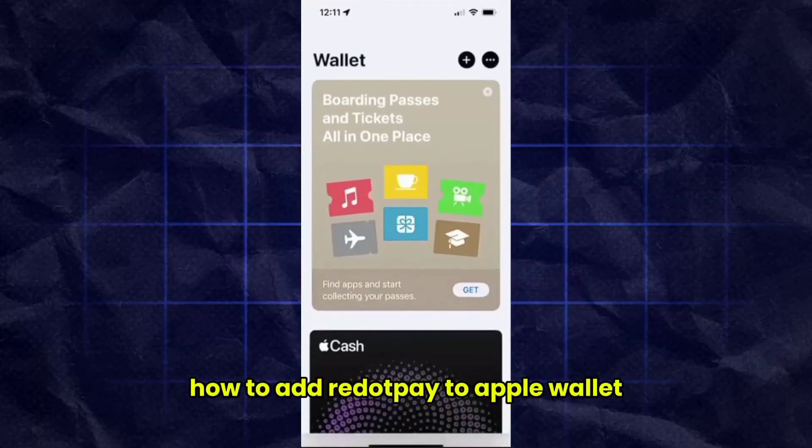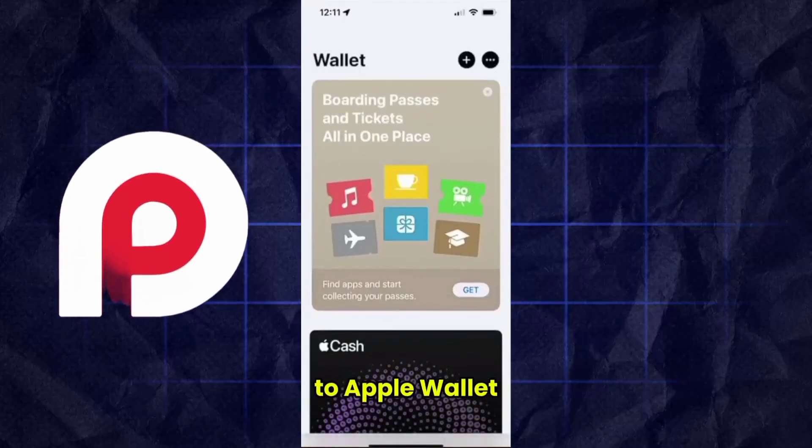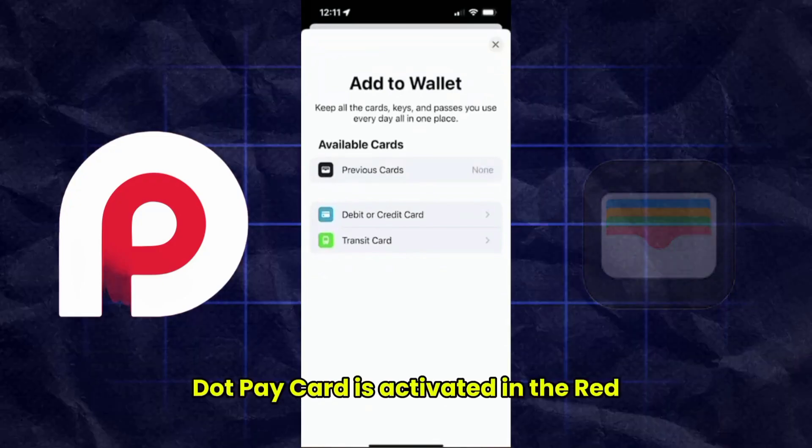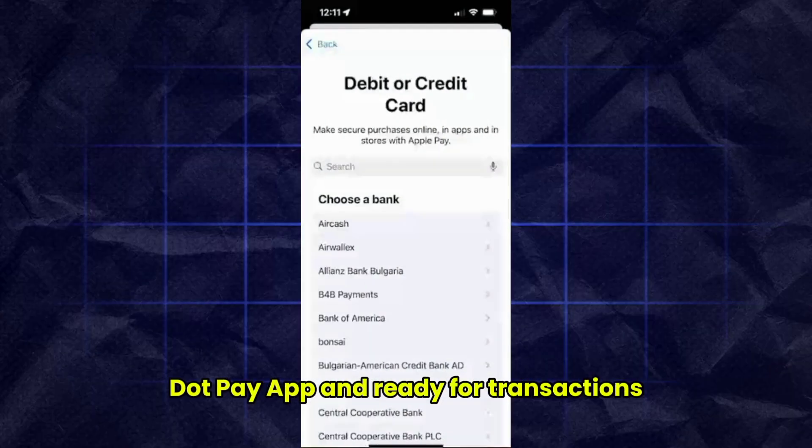In this video, I'll show you exactly how to add your RedPay card to Apple Wallet and start using it with Apple Pay. First, make sure your RedPay card is activated in the RedPay app and ready for transactions.